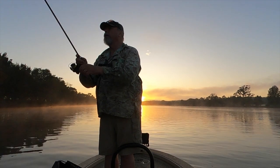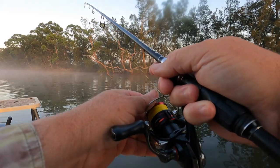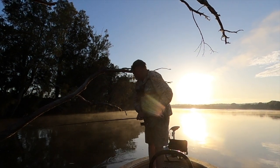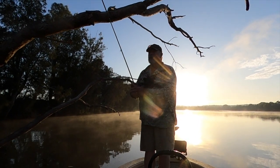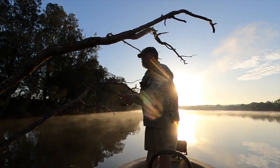Has it gone down? No — it's snagged. Not wanting to lose my handmade float, I went in to recover the rig. While I was in there I had a couple of short-range casts back into the heart of the snag, but without result. Suspecting that the rising sun was putting the fish down, I decided to move to another part of the river.